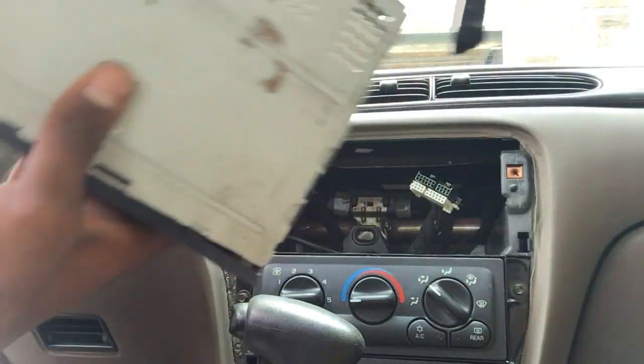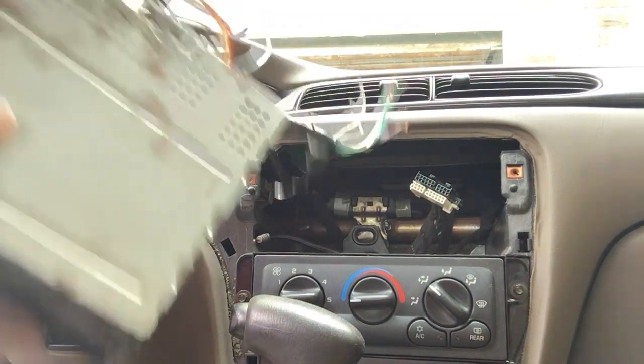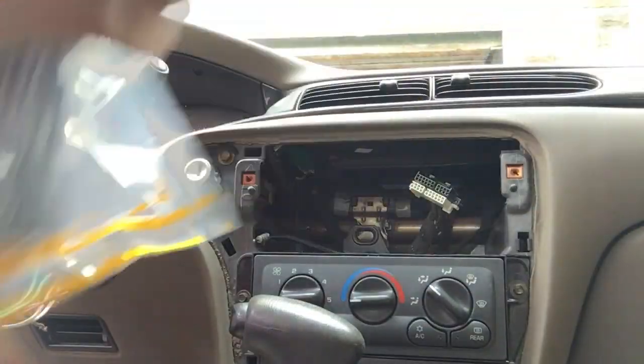We only got this radio for $10 on an offer — OfferUp or something, I forgot, I can't remember. I just got to connect these to the new harness.